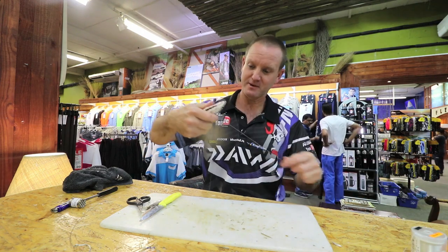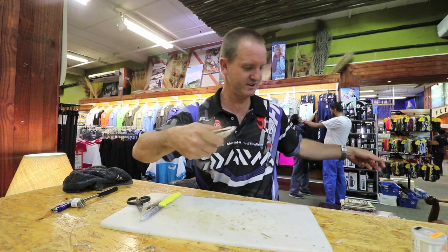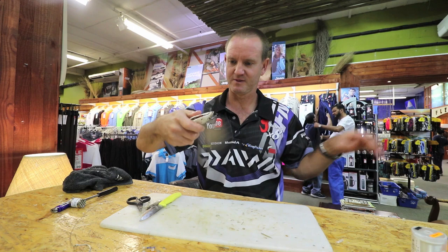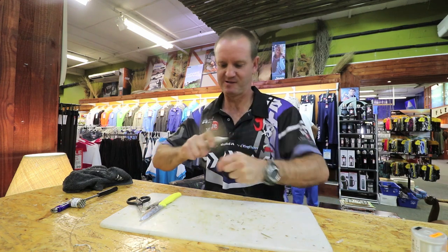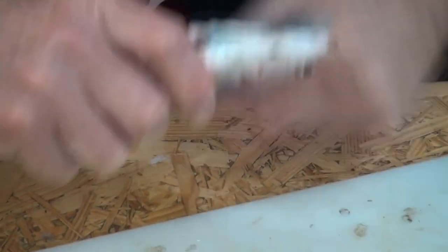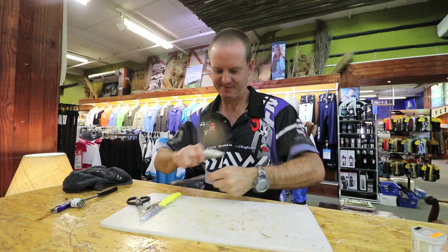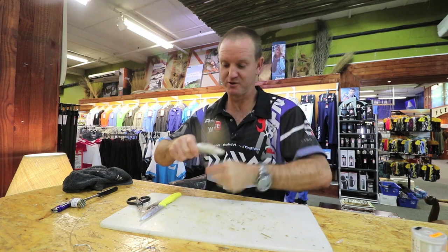It's a very hard bait — it lasts long, especially if there's a lot of little peckers around. We just close it up again. It's got a lot of flotation in it, so it will float up in the water column as well.